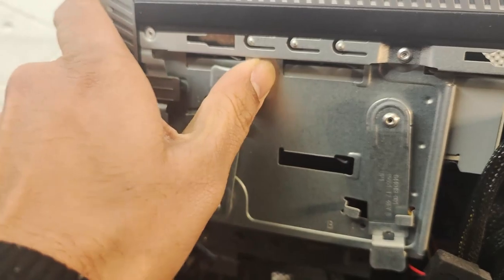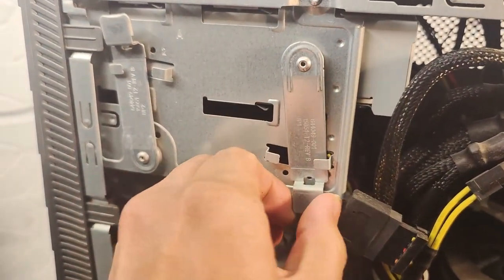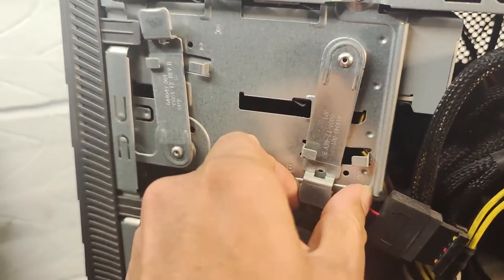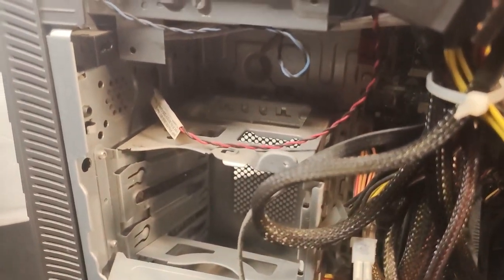When I took the side panel off I noticed these little hinges on the side. It looks like they're there to hold in the CD drive or any other drives in those cages. Seems like quite a cool little feature, but a bit over-engineered in my opinion.